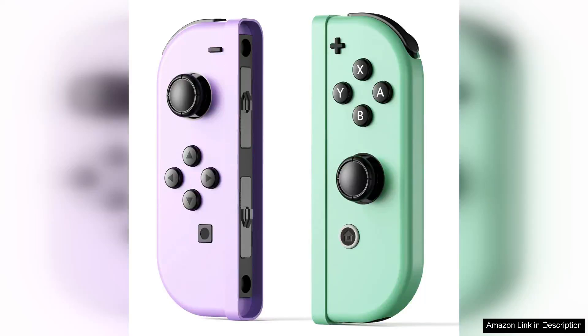I recently purchased the replacement Nintendo Switch controller with support for wake-up, screenshot, and motion control features, and I've been extremely impressed with its performance. The controller feels comfortable in my hands and is very responsive, making gameplay smooth and enjoyable.